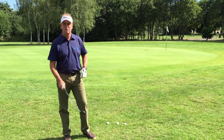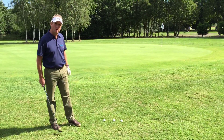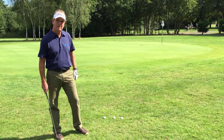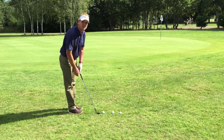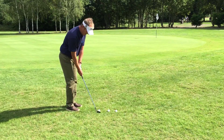Hi guys, I'm here to give you a little practice drill this morning regarding your chipping. What I'm trying to do is imagine a four-foot circle around that hole on the pin. I've got three balls with me here which I'm going to chip up towards that area. I'm putting myself under pressure here — even though I'm practicing, I want to get it as close as I can. I'm going to have three shots in a row towards that flagstick.